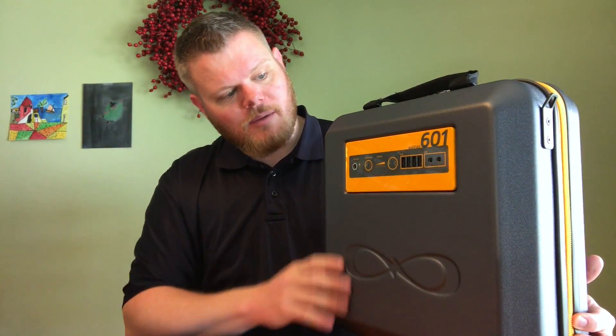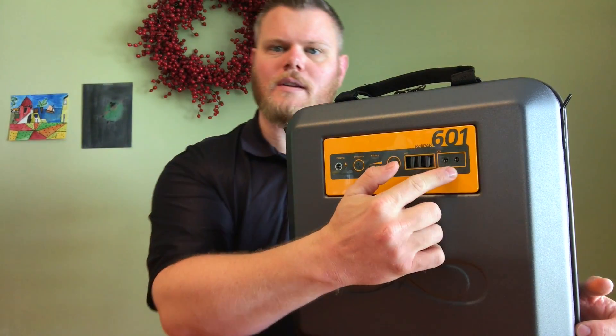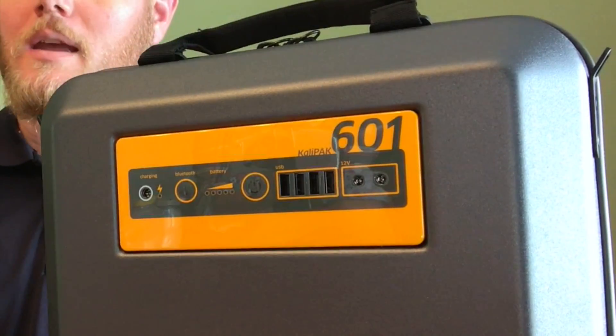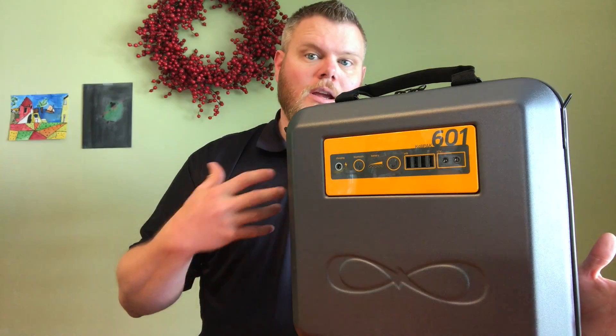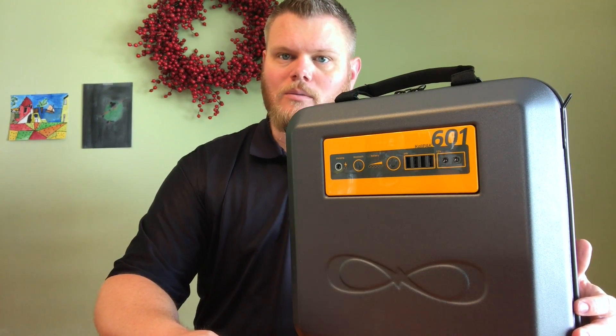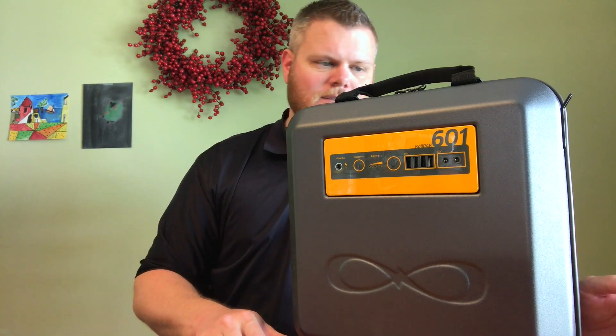You've got your standard USB ports, and you're also going to have a couple of 12-volt adapters right here. As you can see, they're not your standard cigarette lighter adapters — these will actually accompany CaliPak 601 accessories, one of which is included: a cigarette lighter adapter that you'll see in just a minute.